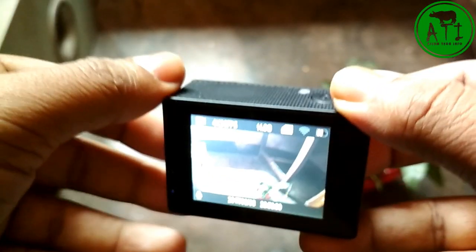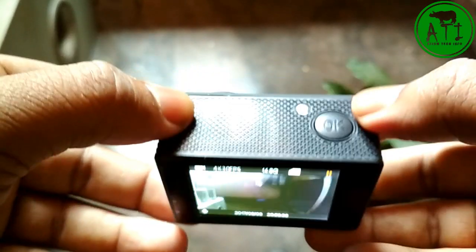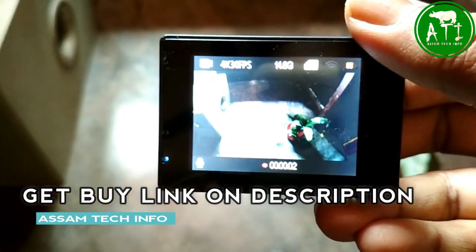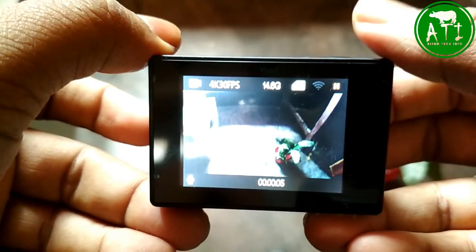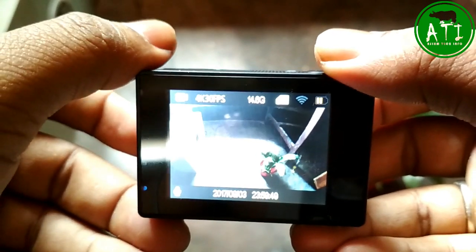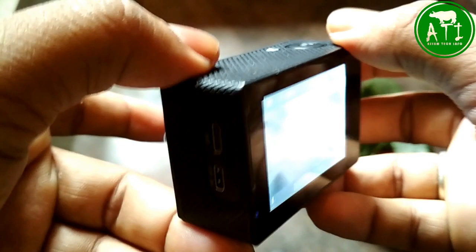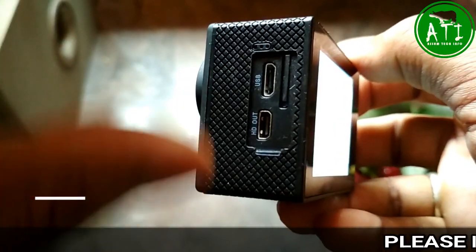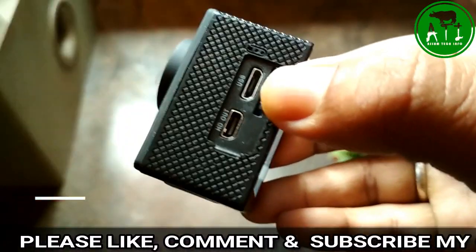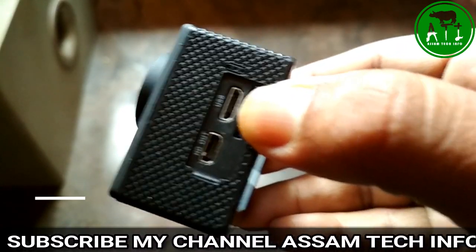It has a wide angle lens with good quality. I'm getting a recording going — press to start recording, okay. You can set an external microphone. The internal mic is also available for recording on YouTube with good quality. Turning on an external mic gives better audio; internal mic recording is also prepared.